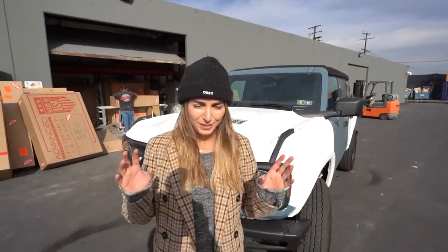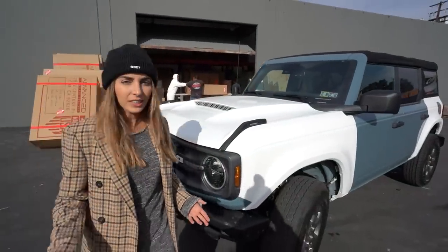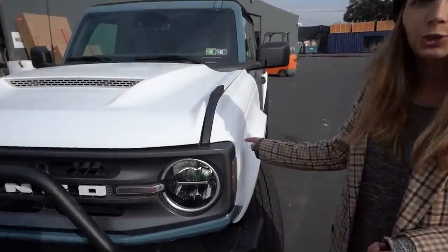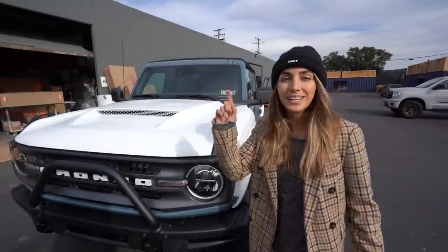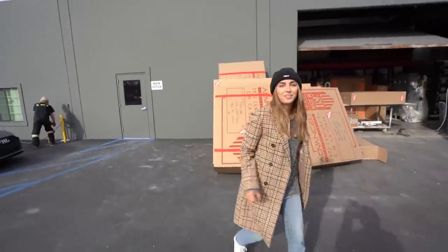We got the Bronco a little late, so there's going to be a lot of progress as fast as possible to make up for some lost time. ADV seriously killed it with this body kit — I'm going to link their stuff in the description below. This is their ram air hood, as well as the two-inch wider fenders front and rear. Let's go say hi to John, one of the owners inside, and then I'll show you guys the new wheels.